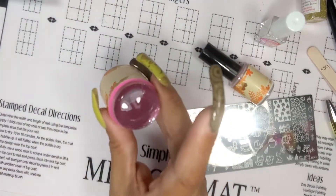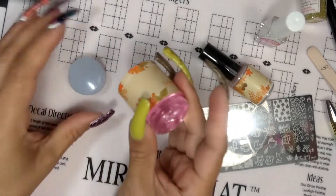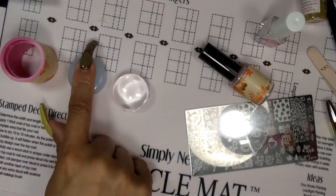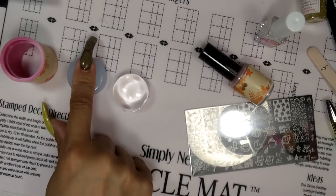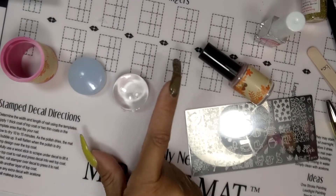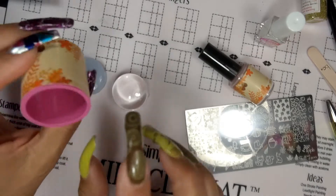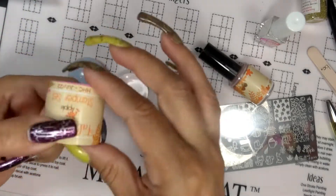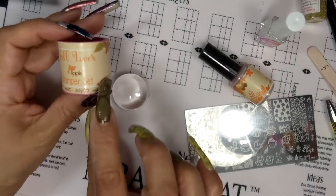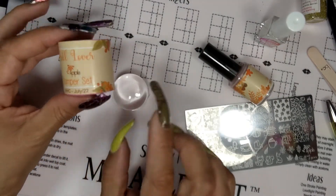I'm not sure if I'm able to use this on my nails because they're very firm — not even medium, it's firm. If you can tell here, and this one too, but I love this one. Here's what it is: Fall Lover Apipila Stamping Set HHC, from my July 22nd purchase.